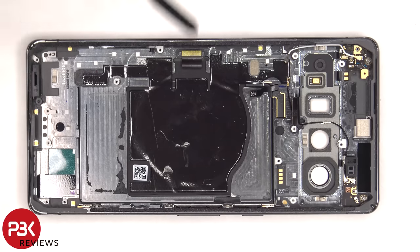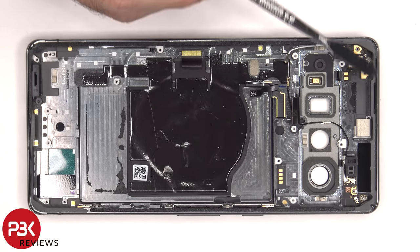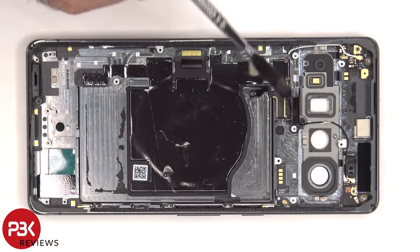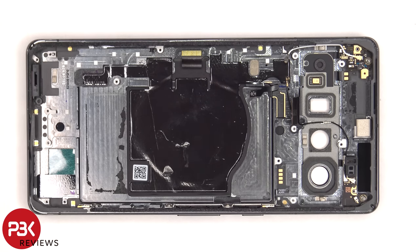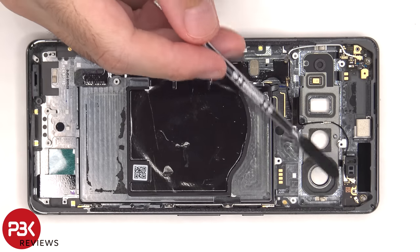There's some graphite film over the NFC antenna and wireless charging coil, and the flex cable is located over here for that. The proximity sensor is located on this antenna board on the top right, and there's another antenna board on the top left. Both of those are held down with a single T4 screw. This flex cable is for the camera bezel, which has the LED flash, a microphone, and makes a connection with the antenna board.